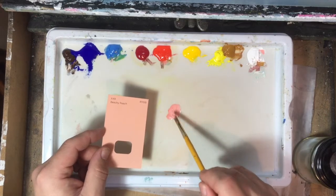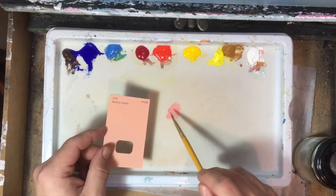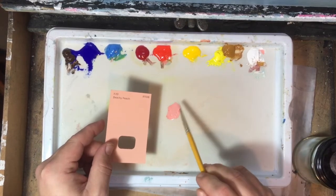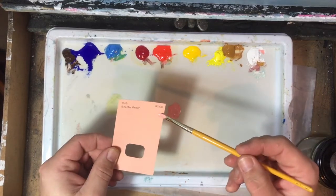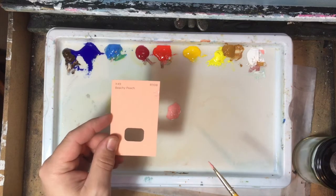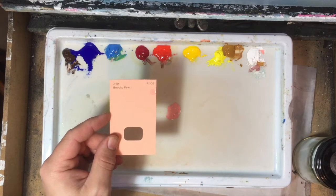The first thing we're looking for is: can we get the value right? The value is how light or dark it is. So we mix that — I'm just going to put it on there — that looks fairly close to me.